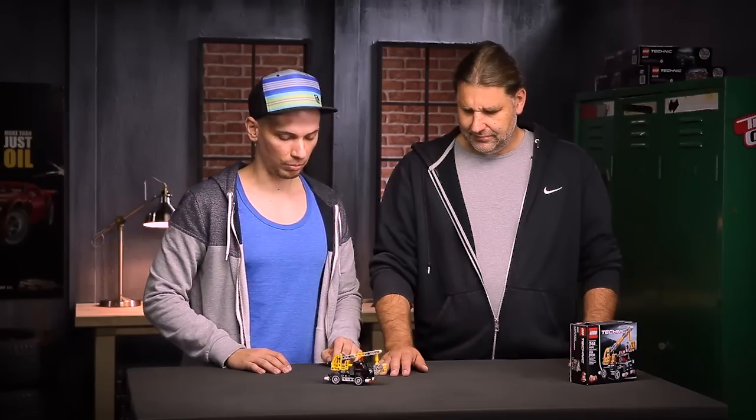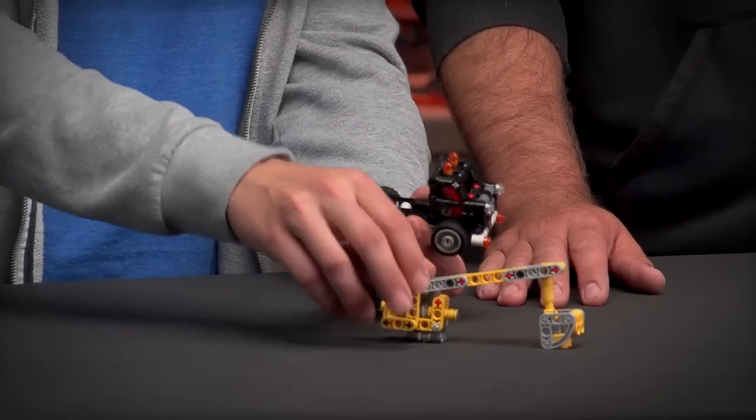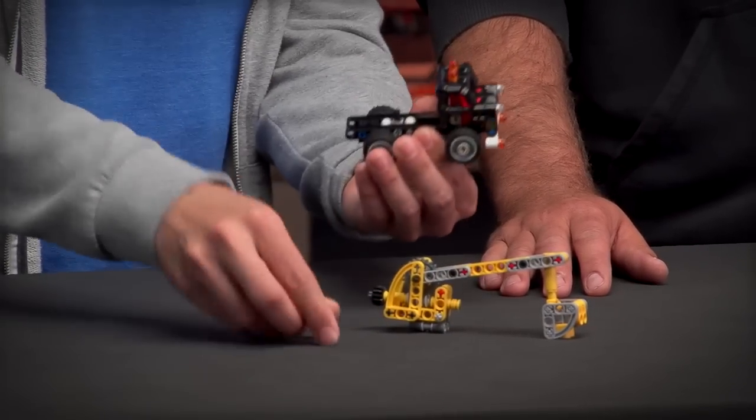When we were designing the model, we focused on the fact that you should be able to build it and disassemble it very easily, so you can take it apart in modules like this. This model contains 155 elements, which I'm going to show you right now.